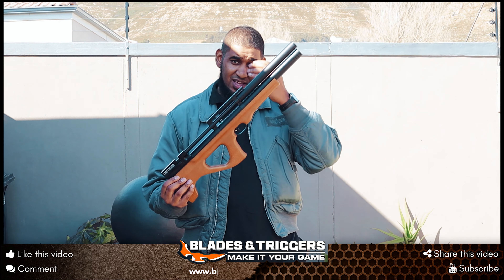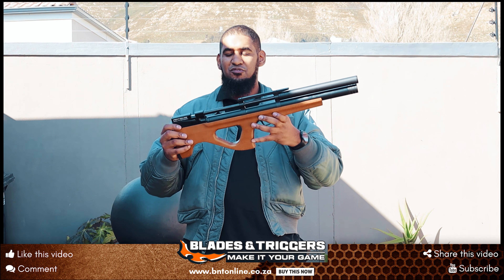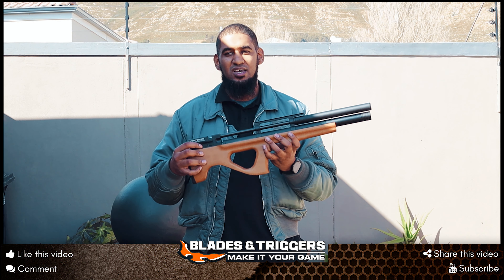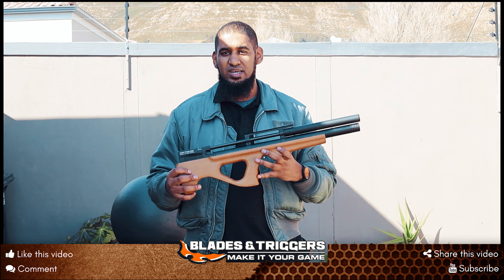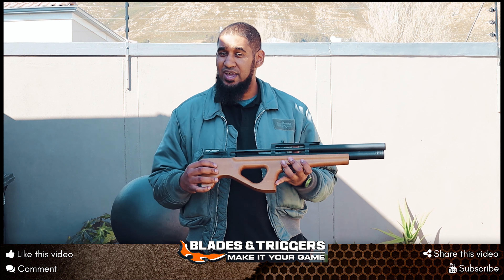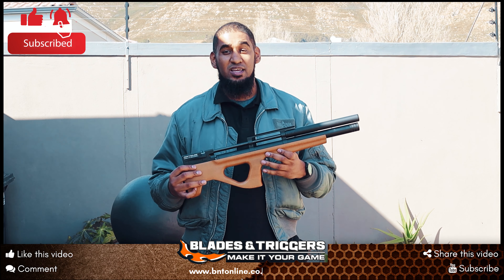That's the Artemis P15 review. Thanks for watching. If you'd like this specific product or any other from the Artemis range, click the link below at bntonline.co.za or visit any of our 12 stores nationwide. Don't forget to like and subscribe, and alternatively join our Team Elite program.